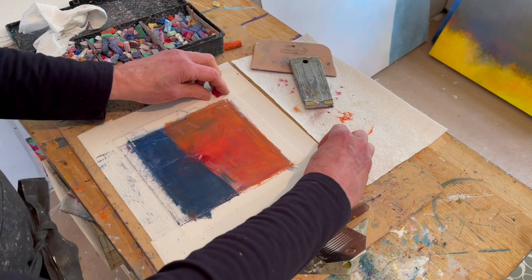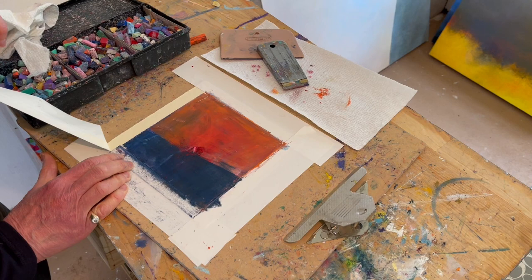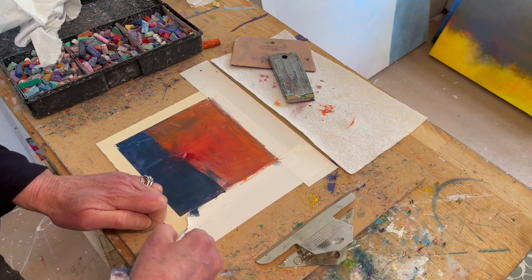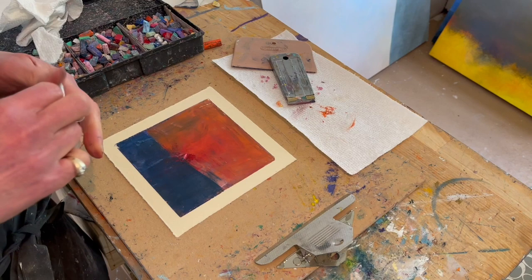One of the things that's crucial in understanding if a piece is finished is taking your tape off. So I'm going to show you how to take the tape off. You take the corner — the inside corner — and you pull it from the inside at a 45-degree angle like this, slowly, so that you're not going to rip into your image that you've created, your pastel piece. And like this, pulling that away. And finally this one, pulling up like this. And there you go.